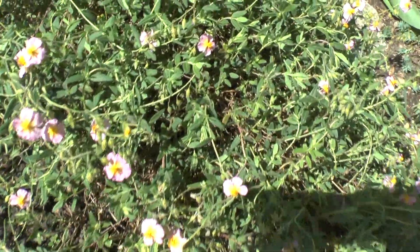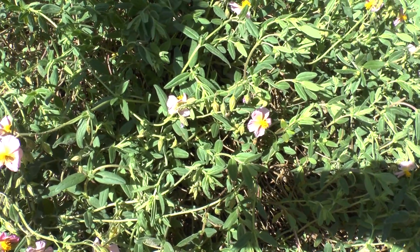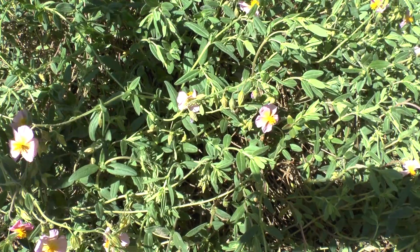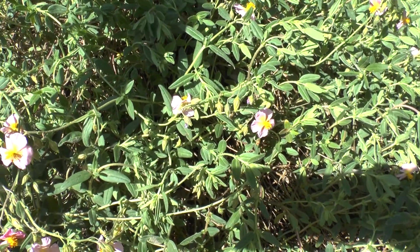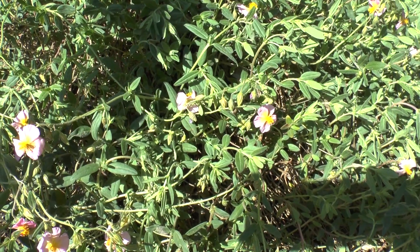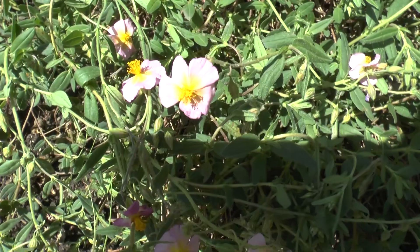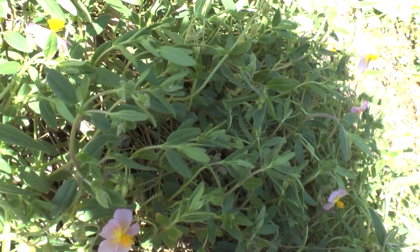It prefers well-drained soil. You can start to grow it from plant seeds or cuttings. The best season to start will be from spring to summer. If you start from seeds, I would recommend more into the spring, but you can also plant in the summer.